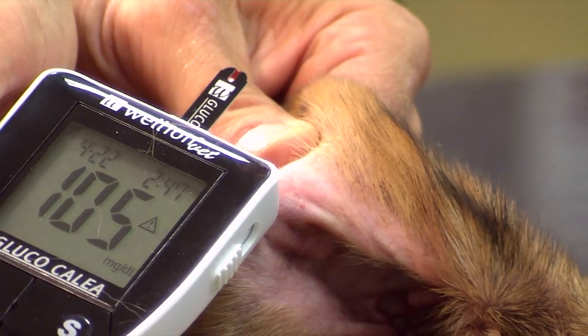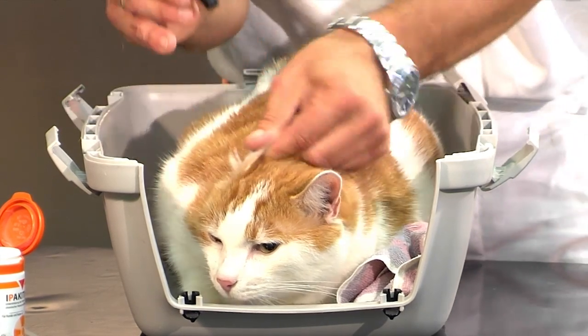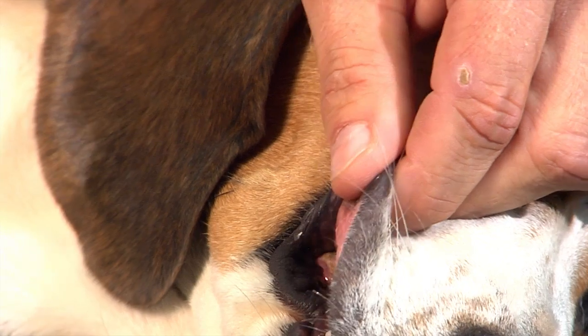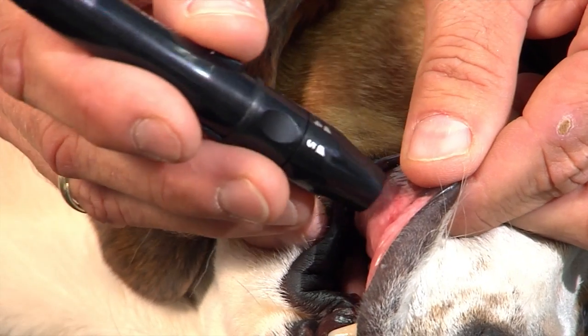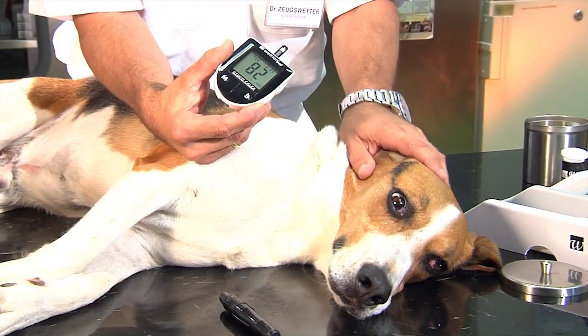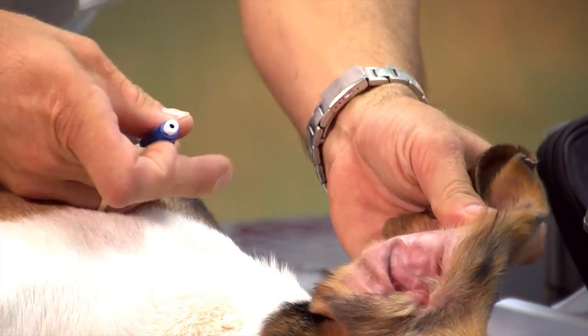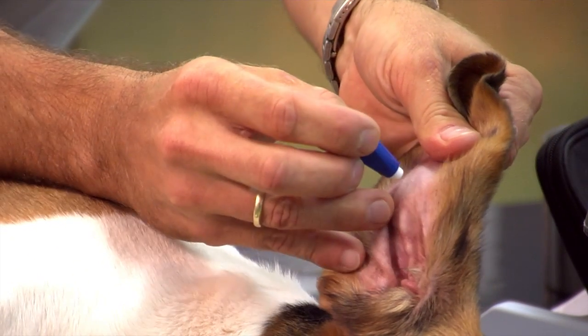The most suitable locations for blood glucose measurement are the ears and the paws. With dogs you can also use the lips. As an alternative to regular lancets, you can also use special safety lancets, which are also used in hospitals and conform to the Austrian pinprick regulation.